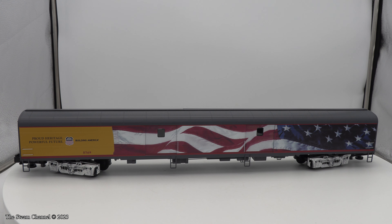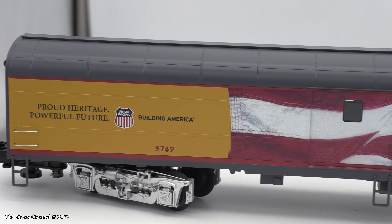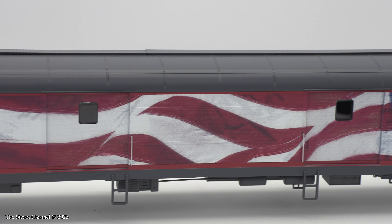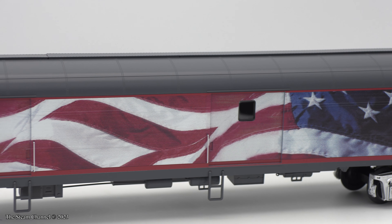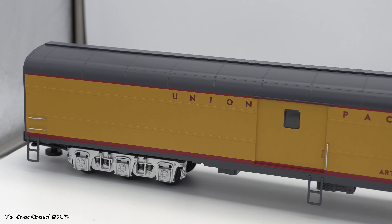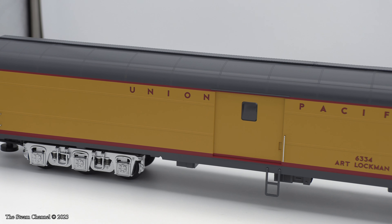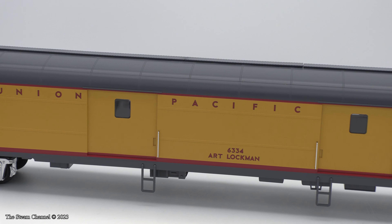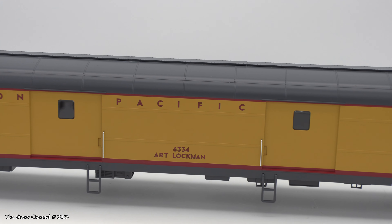The stock number for this set is 2327270. Train World has this four-pack in stock for $800. There were also two additional add-on packs for this set: a Union Pacific two-pack containing the Idaho and the Art Lockman baggage car, which Train World has in stock for $359.99. The stock number for this two-car set is 2327280.